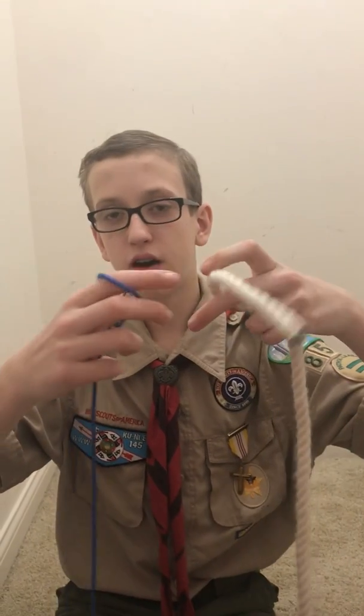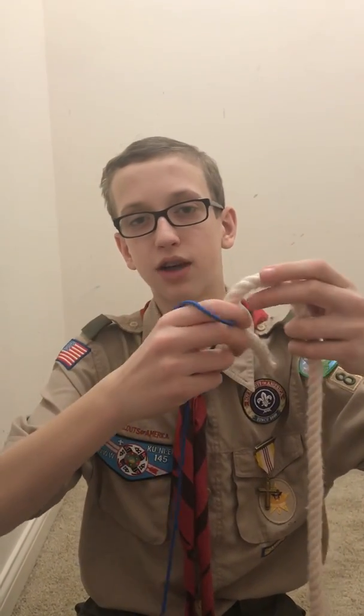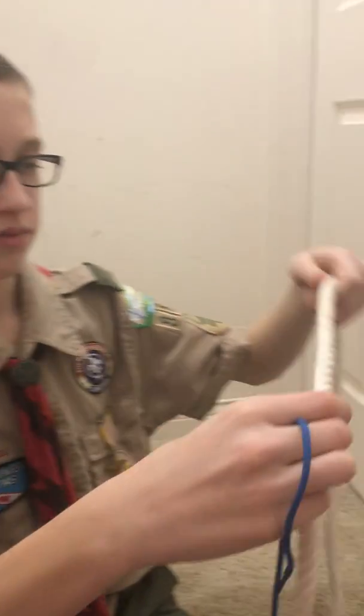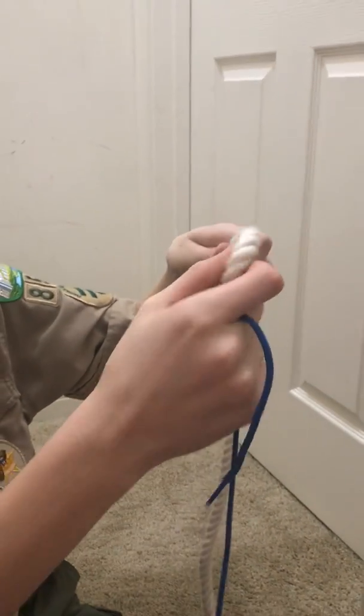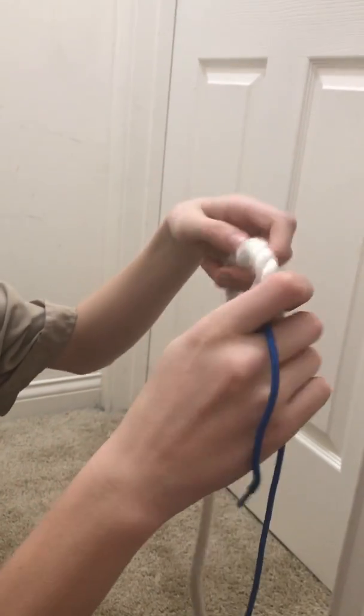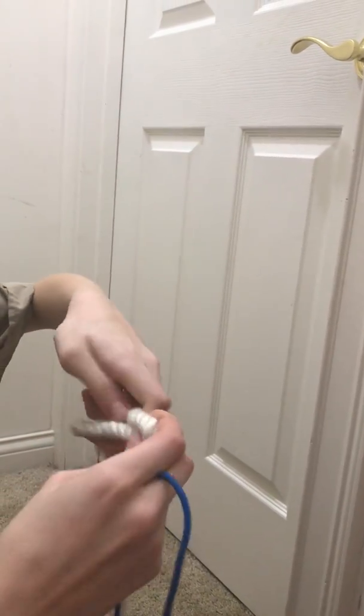The next knot I am going to teach you is the sheet bend. It is used to hold together two ropes of different thicknesses. You need two ropes — one thick rope and one thin rope. Taking your thick rope in your offhand, make a loop like this and hold it tight.